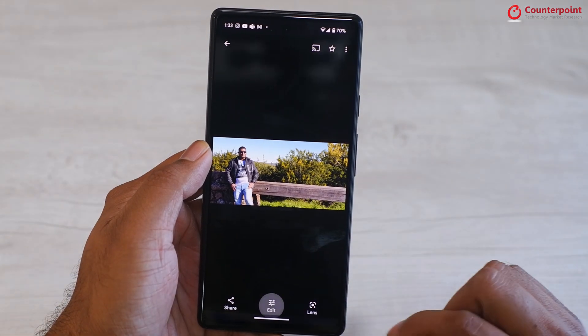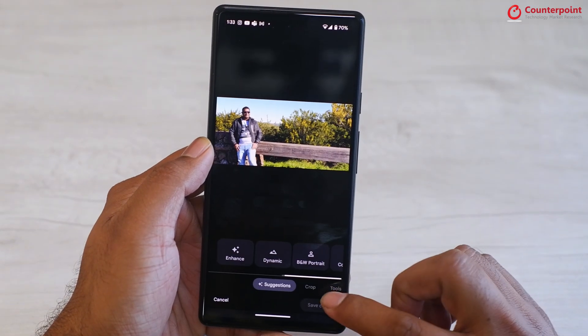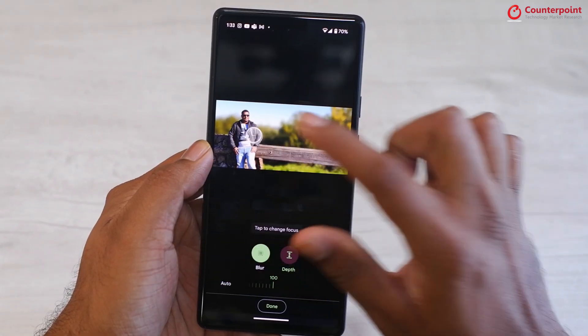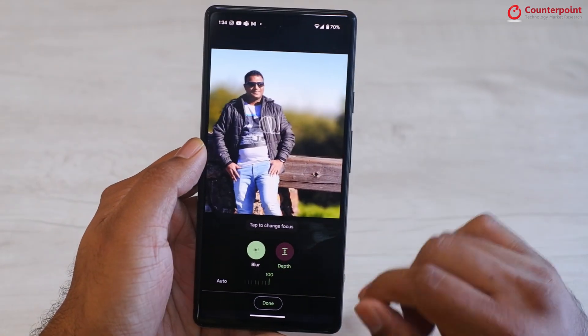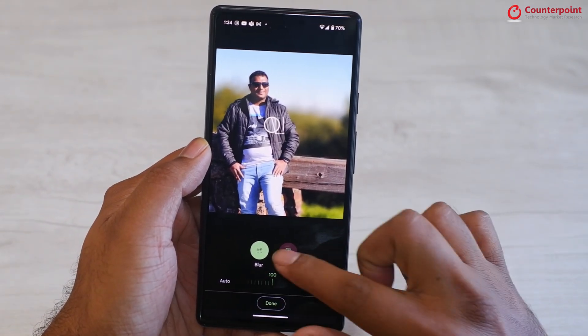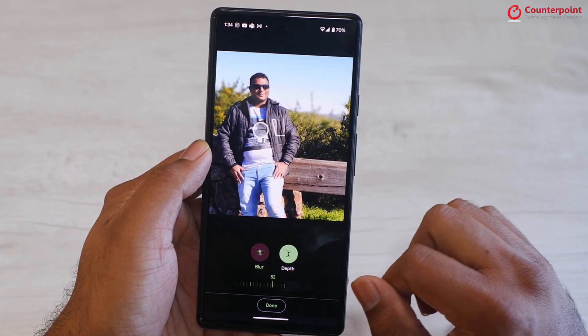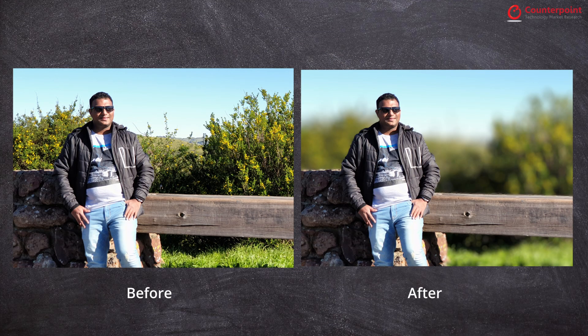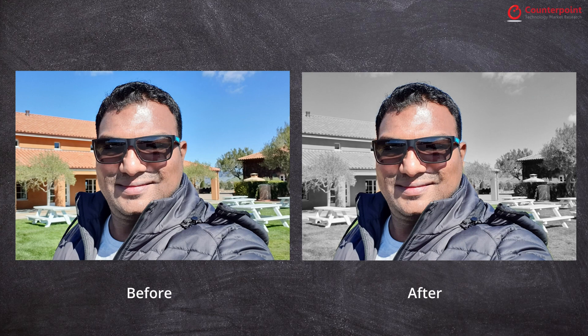The next feature takes any normal photo and converts it into a portrait mode photo by adding a background blur. The option is available in the same tools section. You click on the blur option and can also control the depth and intensity of the blur. The AI detects the foreground and background and adds a nice bokeh effect. There is also a color pop feature which keeps you in focus and in color, while the rest of the background is in black and white.